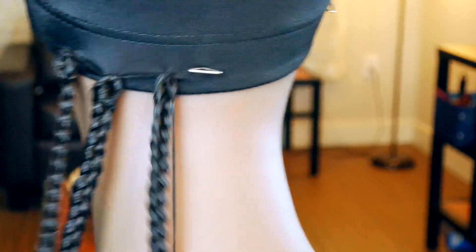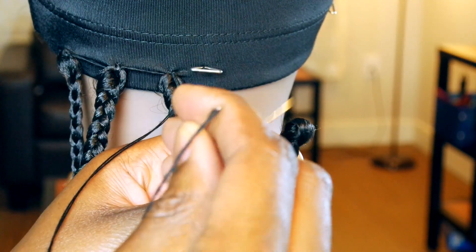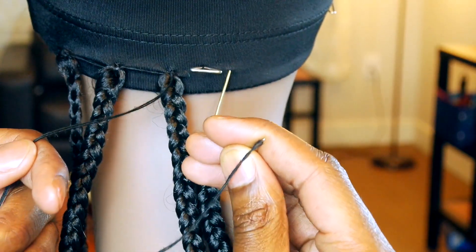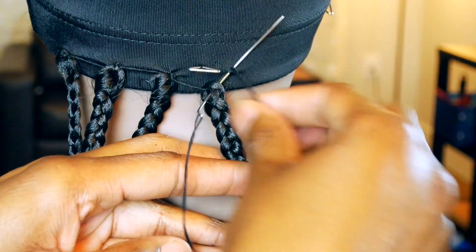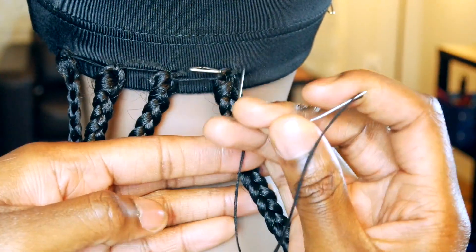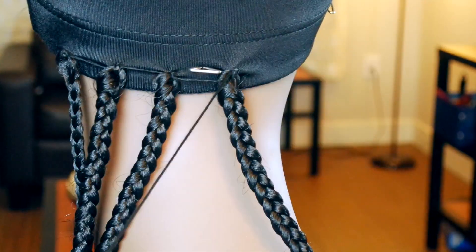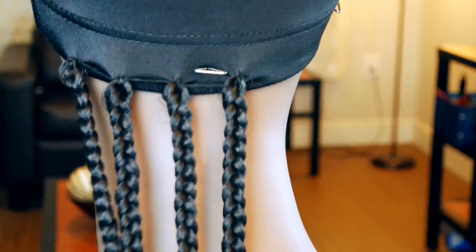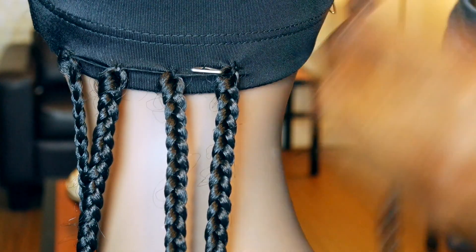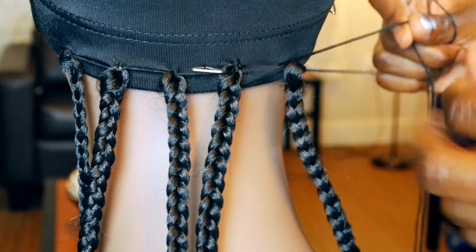Next, I am going to show you guys how I installed the braids on the wig. I took one braid and went ahead and took my needle and put it through the loop. After I did this, I double knotted it. I'll show you one more time — I put the needle through the loop and went ahead and double knotted it.